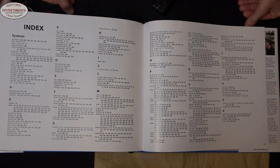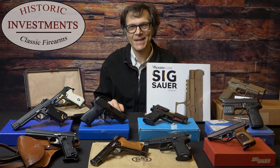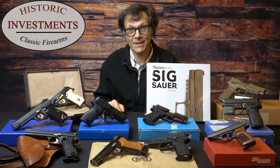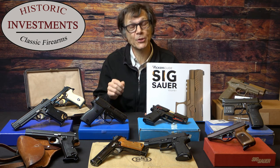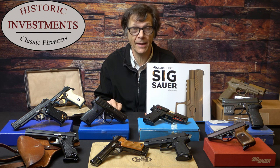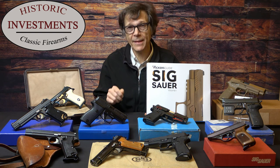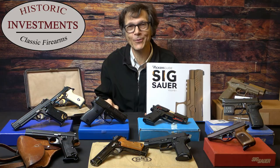There really is a wealth of new information presented in this book. For those of you who found this review intriguing, the book can be purchased directly from Vickers Guide or from Sig Sauer for the bargain price of less than $100. Thank you once again for joining us at Historic Investments. Hopefully after this video you've gotten a better appreciation for the content of this wonderful book, which even if you're an advanced collector deserves a place on your bookshelf. It's being offered by Vickers Guide and Sig Sauer. If you like the content of this video, please subscribe and hit the like button — we look forward to seeing you again in the near future.